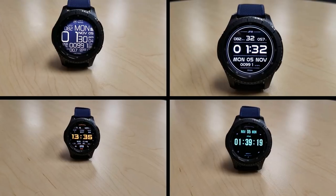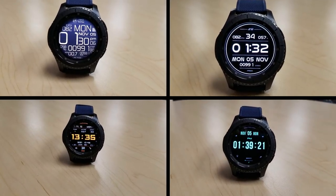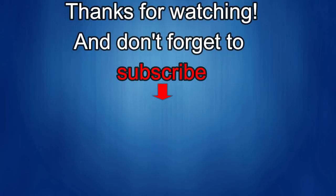Thanks for watching and I'll catch you in the next episode. Don't forget to like, share and subscribe to the channel. I love getting your feedback so please keep the comments coming. I'll be releasing more new and informative watch face videos with fabulous giveaways, so make sure you check back often for the details — until then, take care.